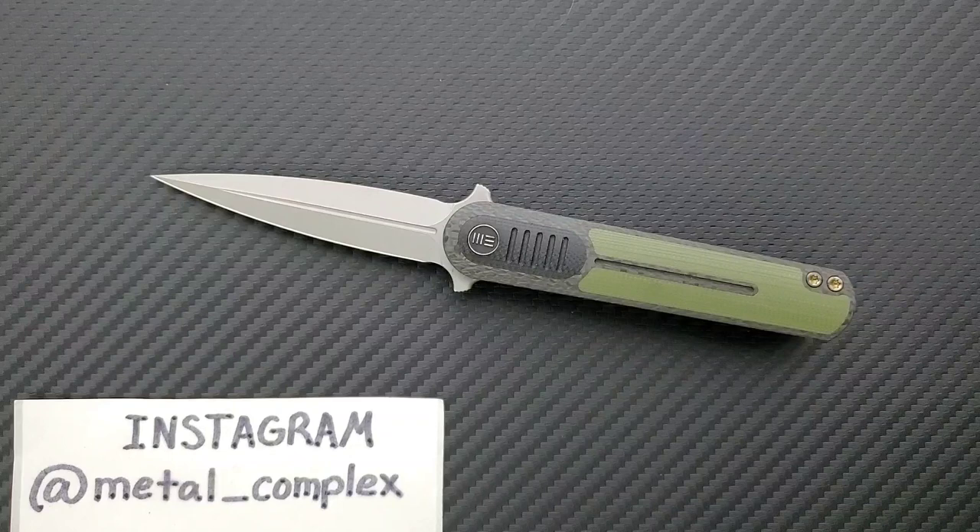It kind of blurs the line between Civivi and We, Civivi being their budget line, and WeKnives generally makes knives in the $200 to $300 price point. So this is kind of in between — it makes me think of the Kitefin or the Practic. There were a few knives that are more so WeKnives high end with more complexity and higher end materials, but made in a way that keeps the price point sort of in between. And that's again what we're looking at here.